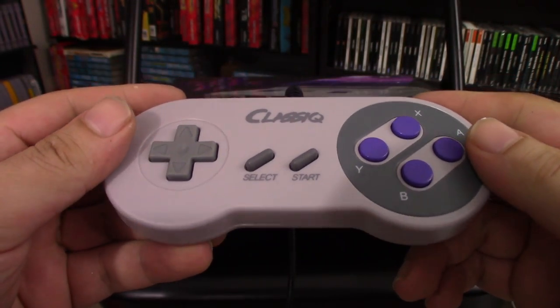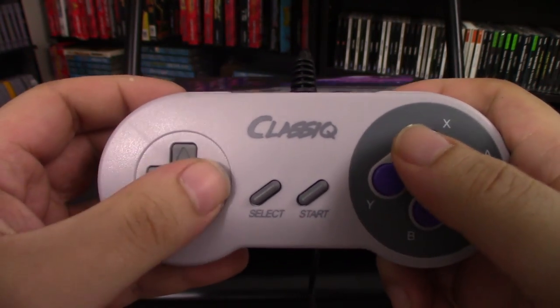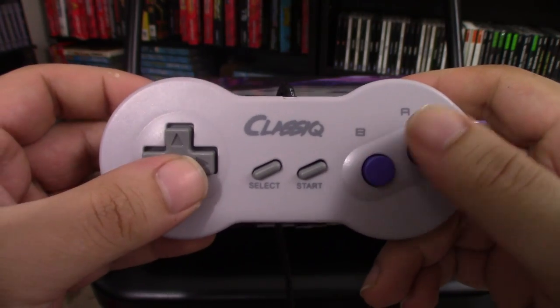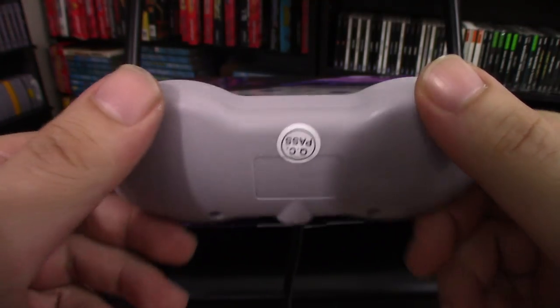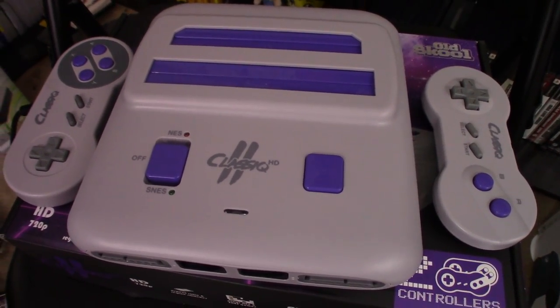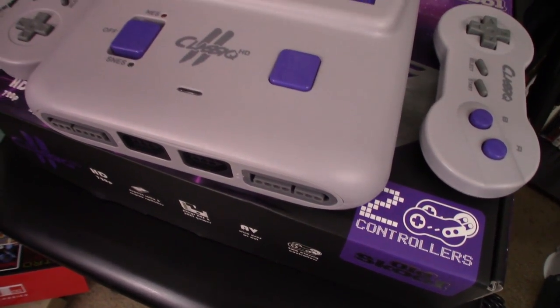It comes with two different controllers. It comes with a Super Nintendo style controller that feels really good — pretty much like a stock Super Nintendo controller. And it also comes with a dog bone controller for the NES games. You can use the Super Nintendo controller for all the games, and you can also use your original controllers as well. None of this matters if it doesn't play the games well though, so let's check it out and see how that performs.